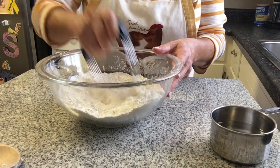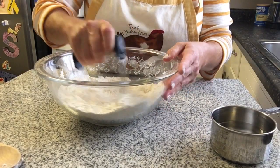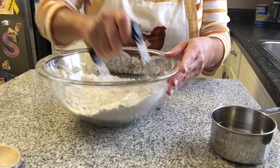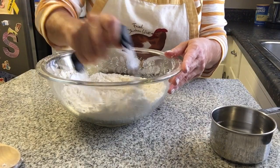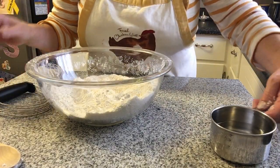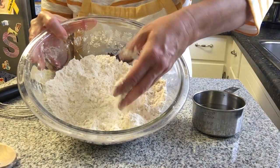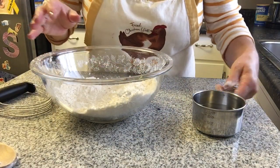This will take a minute or two to cut it in really nicely. You'll see the consistency of the flour change from being a really silky smooth to a little grainier, like sand. Now you can see that the flour has more of a sand-like appearance — it has a lot more texture now that the shortening is cut in.